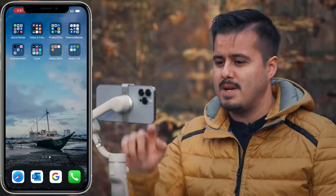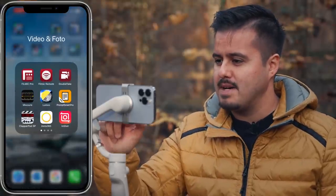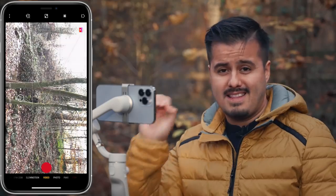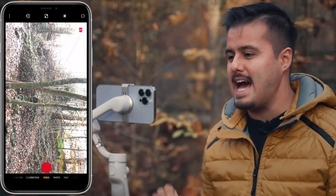Now make sure to download the DJI Mimo app and have Bluetooth enabled so that you can connect the gimbal with your phone. Make sure to use the DJI Mimo app to update the gimbal to its latest firmware. Let's open up the DJI Mimo app — it's going to automatically connect. This is the interface of the DJI Mimo app.